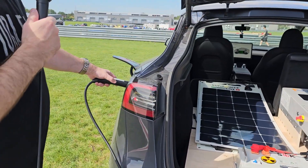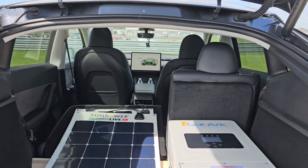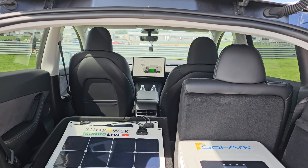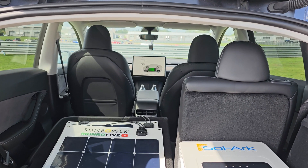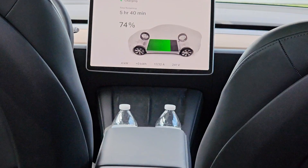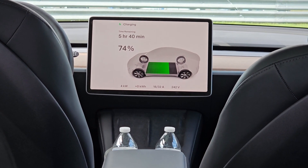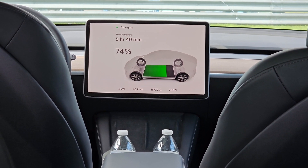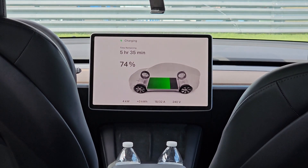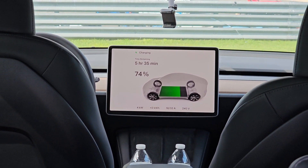Simply plug in. If we look at the console, you'll see the current as it ramps up. We're at 0 of 32 amps, at 240 volts. It's ramping up. All right, there we are — 18 of 32 amps. So at this rate, we would charge in 5 hours and 40 minutes. We're putting in 4 kilowatts of power. You can hear the fans just clicked in on the solar inverter.